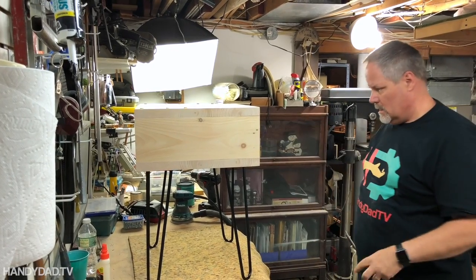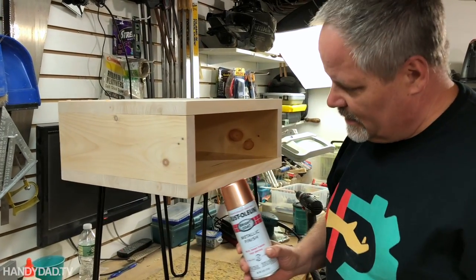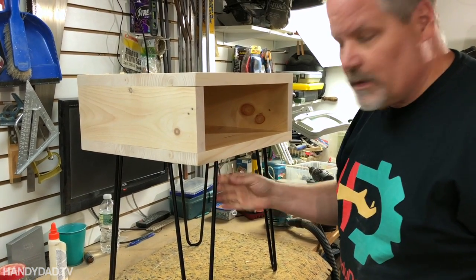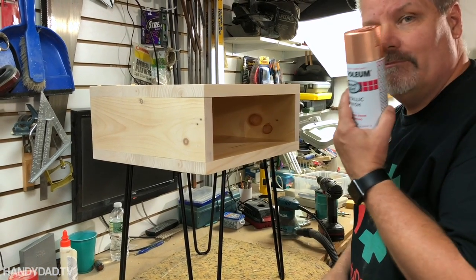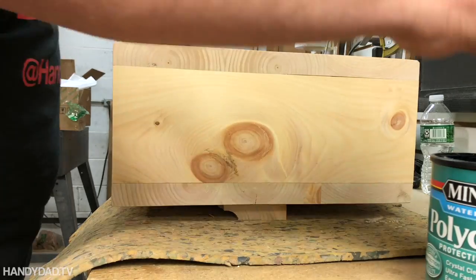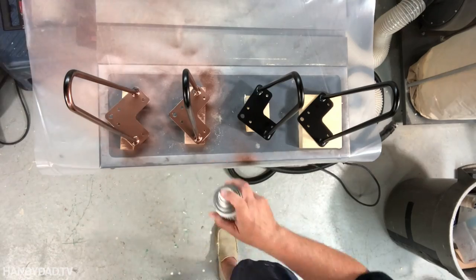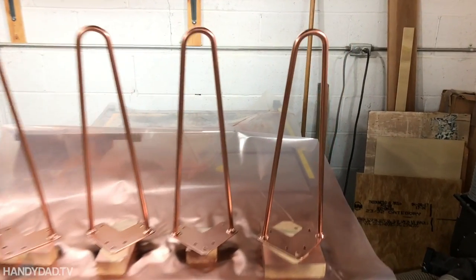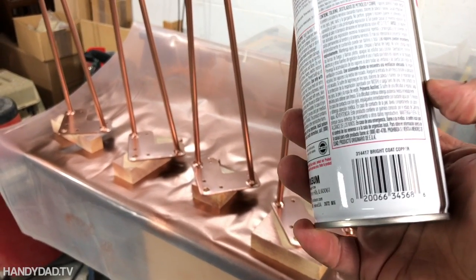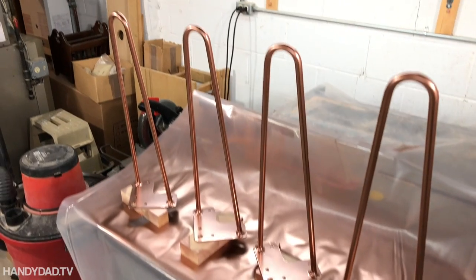The only thing left to do is paint the legs copper-colored. That's what the original design had and that's what we wanted. These were actually really inexpensive — I got them on Amazon for about $24 for the set, but they only came in black. So another few bucks for a can of spray paint and we'll be good to go. The legs received two coats of paint, and this Rust-Oleum Bright Coat Copper did a great job. They look really great — better than the black. Now I just have to put them on.